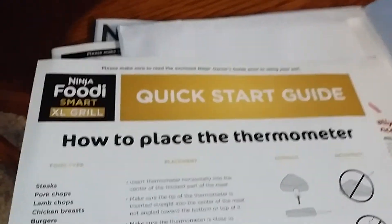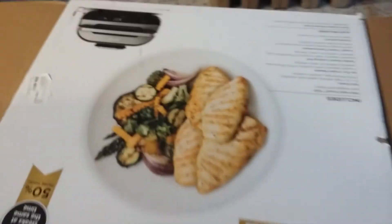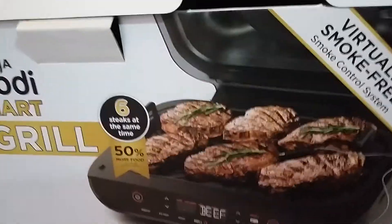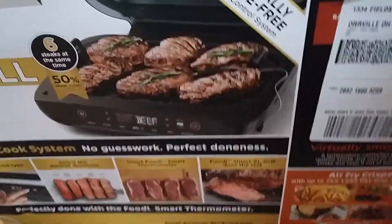So there you are, guys. I've shown you my Ninja Foodi grill — it's really good. If you want to be healthy, you need to buy this Ninja Foodi Smart XL Grill to make your food healthy and less greasy. Thank you very much for watching, bye bye!